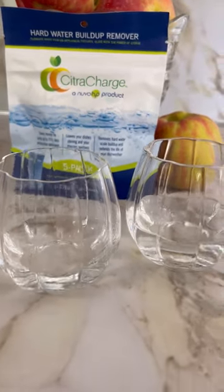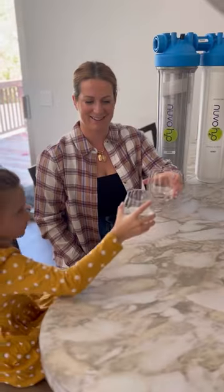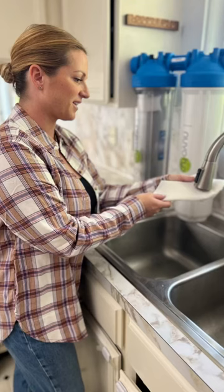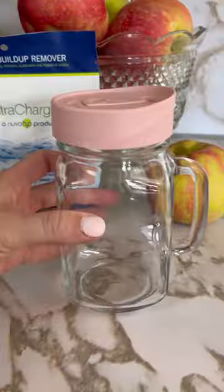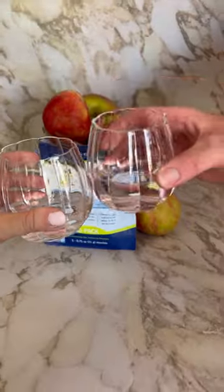The Citra Charge Nouveau H2O product has been such a great thing to have around. It makes our glasses so clean and clear. I hate when you get to see that residue on your dishes. So this is such a great product that you can use weekly in your dishwasher. It's great.